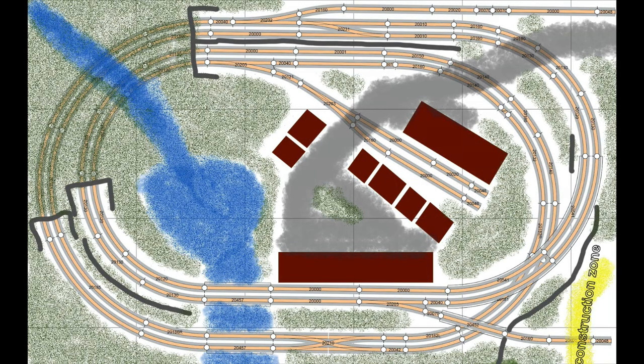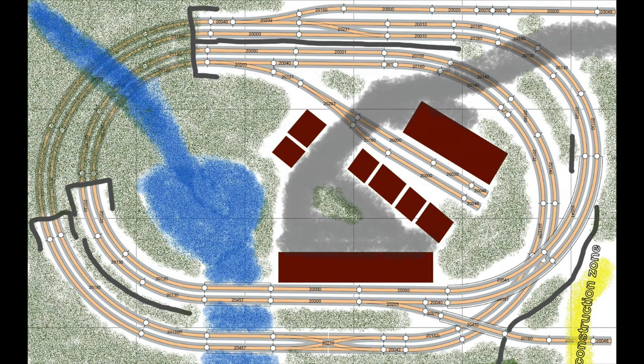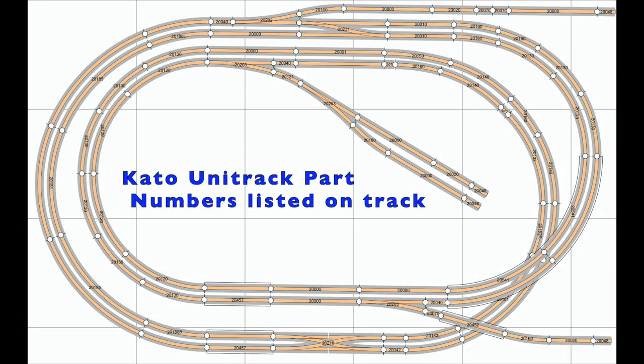This new 3.5 by 5.5 foot n-scale layout project features a double track twice-around design. The size of this layout is the absolute largest I can fit in the back of my vehicle, and so that was the size constraint limitation I had to work with. The double track twice-around design is certainly track heavy, but does allow for running longer trains, such as passenger trains, in a small space without having the train chase its tail too much.